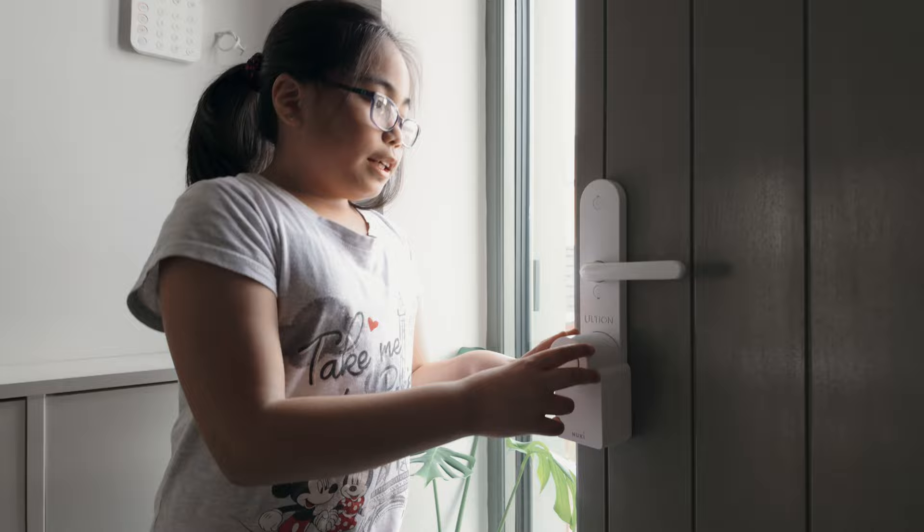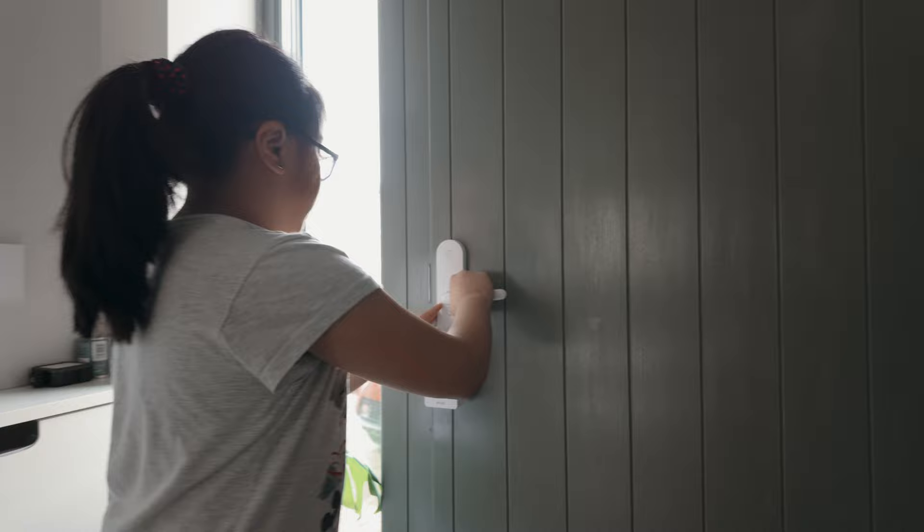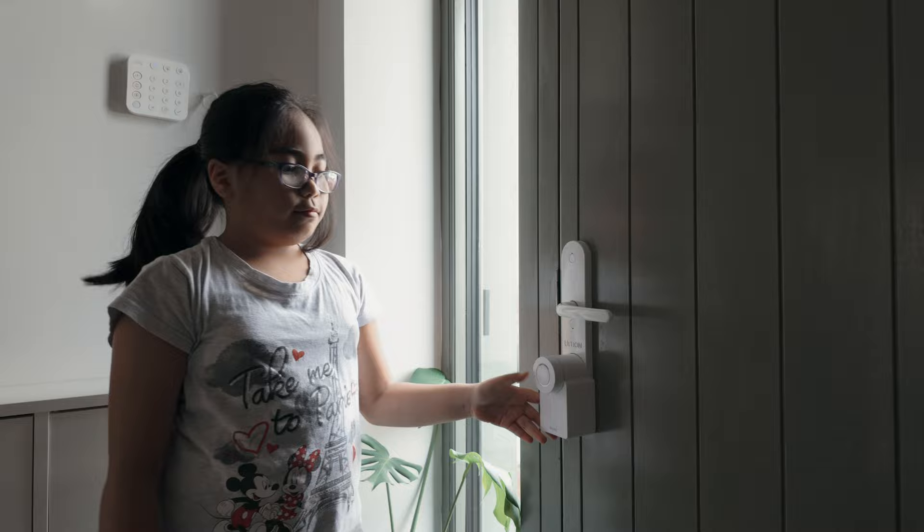So this is our new key lock. If you double tap it, it'll open, and then to lock it, you close it, you press the button and then you go like this.